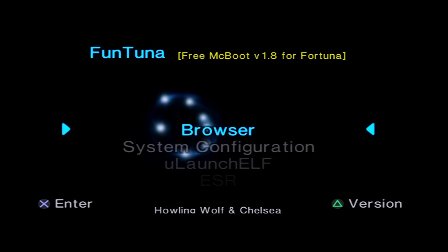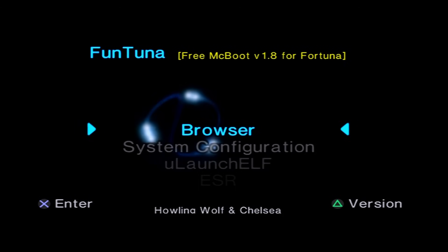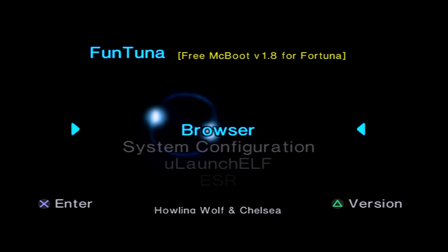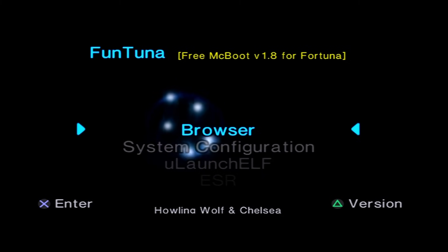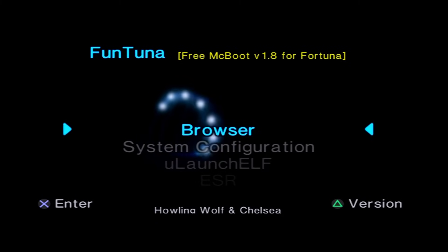That's about it - getting FunTuna installed was as easy as that. I'd like to give a shoutout and thank you to Howling Wolf and Chelsea for dropping this release. I wasn't seeing any lead-up to it, but it was really cool to see this pop up - FreeMCBoot working on every single PS2 slim easily, thanks to ForTuna. I hope you all have some fun with FunTuna. If this helped, a like would be appreciated; a dislike is fine too. This is Mr. Mario signing off - thank you all for watching.